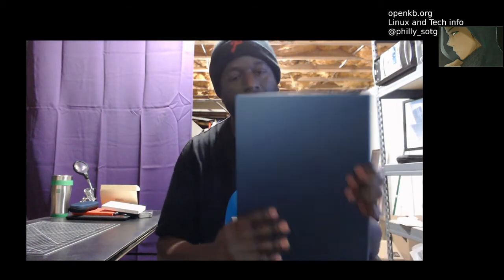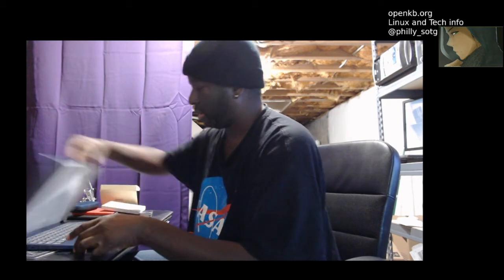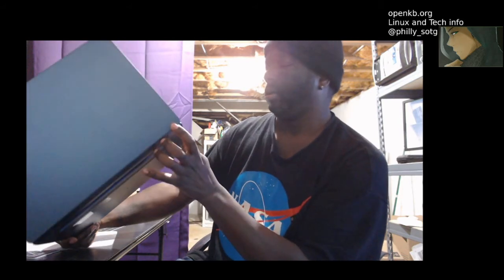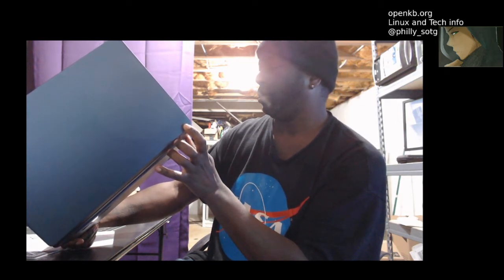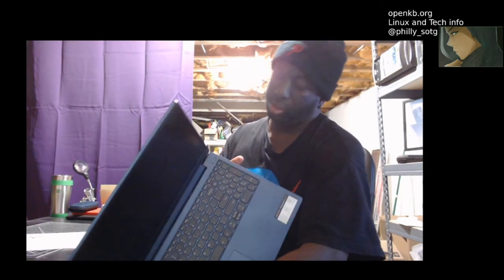This one may be for sale soon. This is nice though, the color is nice. Brand new guys, never turned it on. It's nice and light. The reason I got it is because I needed USB-C.